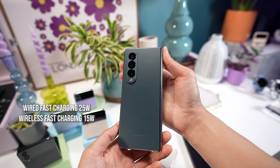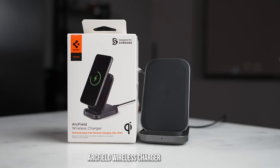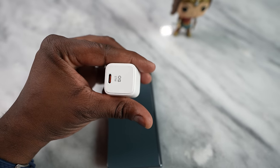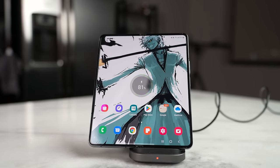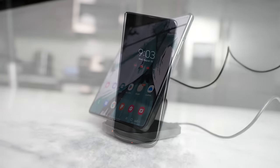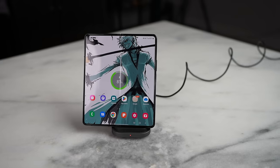Speaking of charging, this does fast charging up to 15 watts for wireless and 25 watts for wired fast charging. Samsung doesn't provide a charger in the box, which is why our channel sponsor Spigen comes into play with the ArcStation charger — a 27-watt USB Type-C charger, very small and super portable. They've also got a wireless charging stand, the ArcField wireless charger, specifically built to accommodate the Galaxy Z Fold 4 whether upright or sideways, with a maximum 15 watts. It has a nice build and comes with a really long cable so you can place it anywhere around your desk or home.